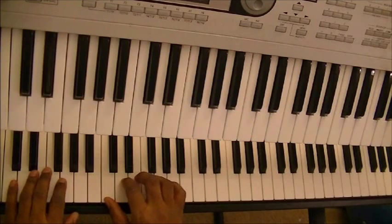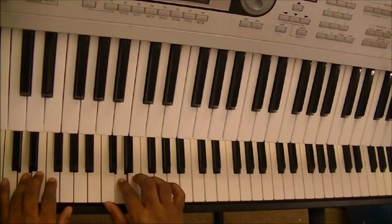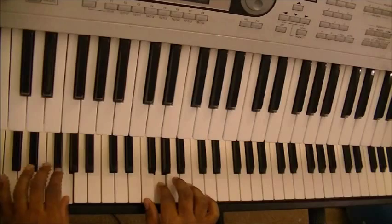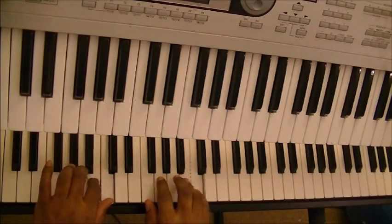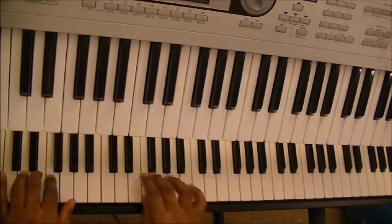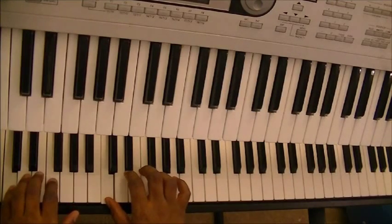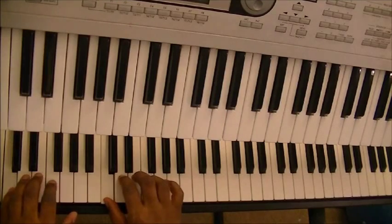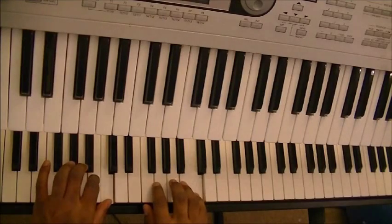So here's the proper fingering for your C scale. There's your C scale. You have notes 1, 2, 3, 4, 5, 6, 7, 8.